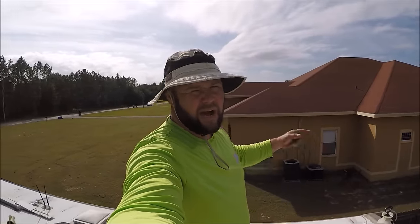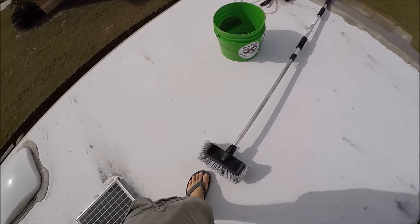Hey guys, Gary Dean, detailjuice.com, Gary Dean Detailing. I'm up on the roof of this RV and I'm going to get started for the day.